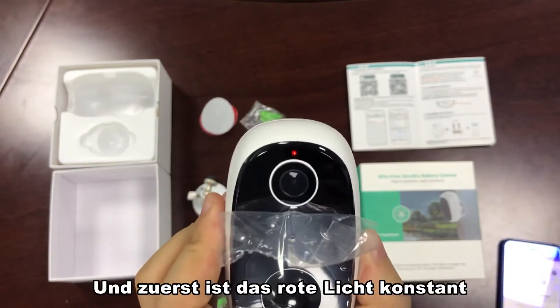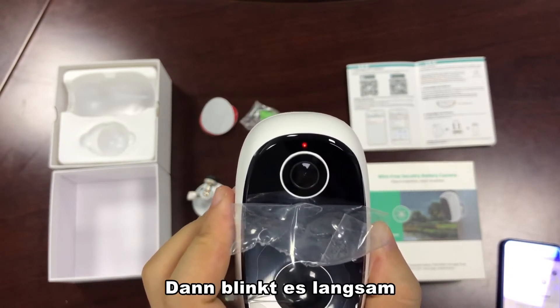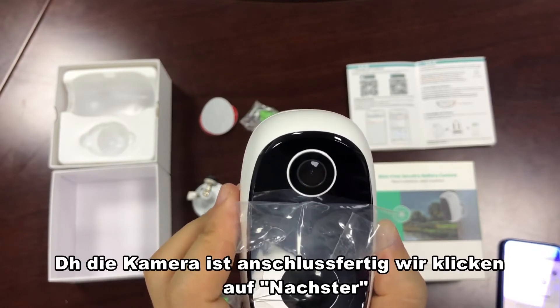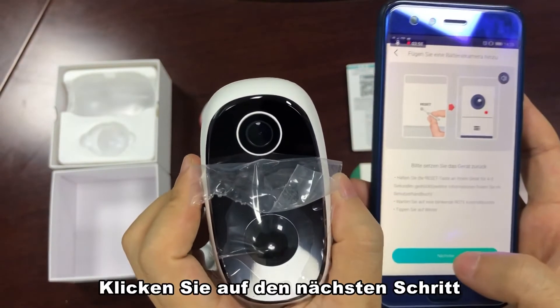Wait — at first the red light is constant, then it will turn to flashing slowly. That means the camera is ready for connection. We connect to the next step.